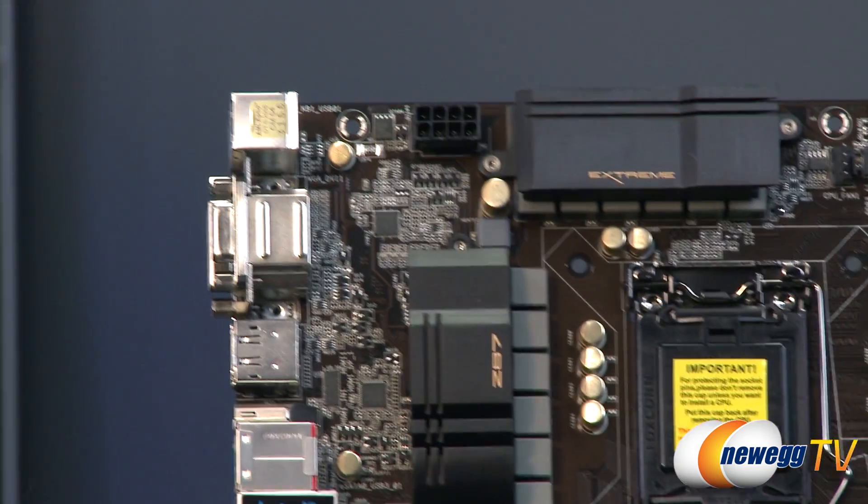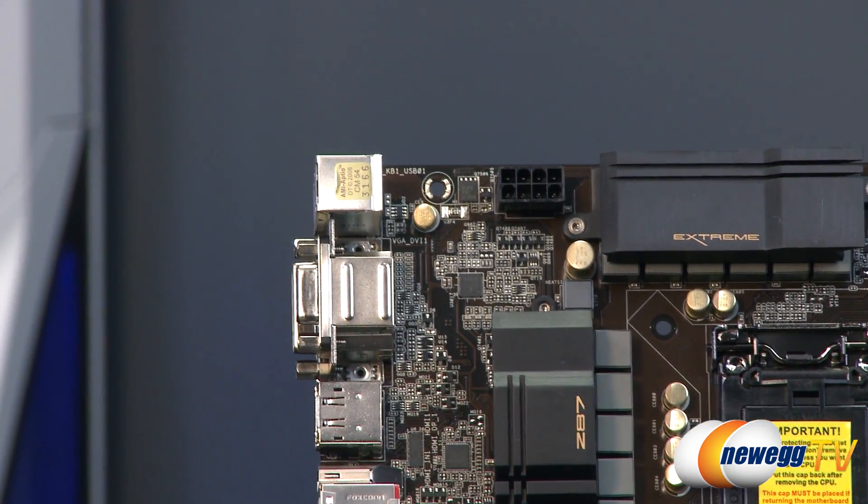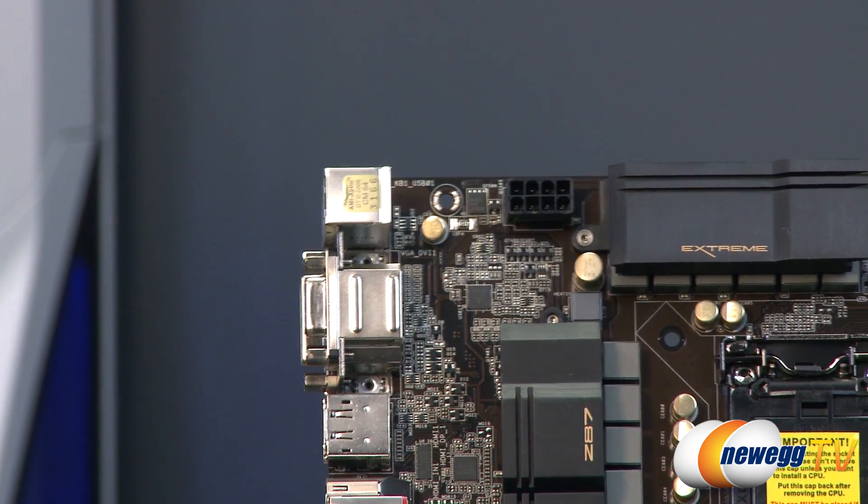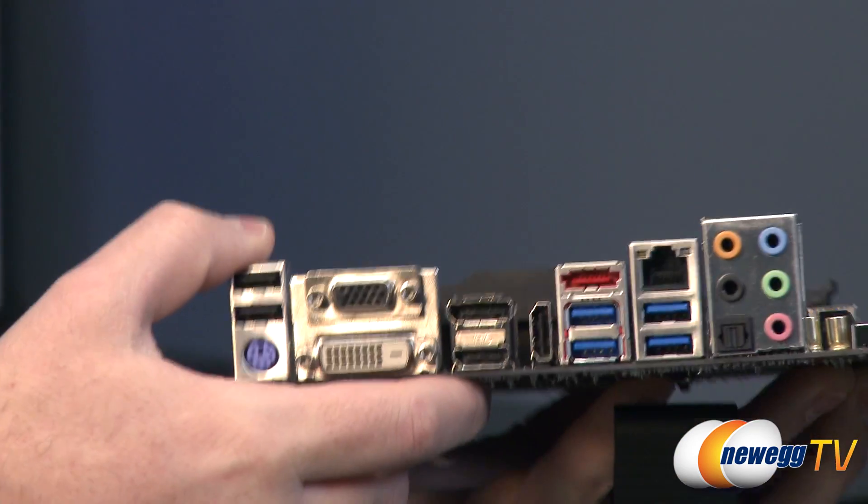Finally for the front of the board, you have your supplemental 8-pin CPU power connector. Make sure you plug that in from your power supply so that you can run your system, and particularly if you're going to overclock.